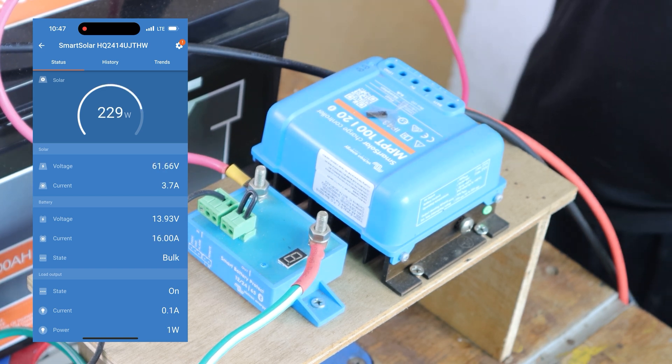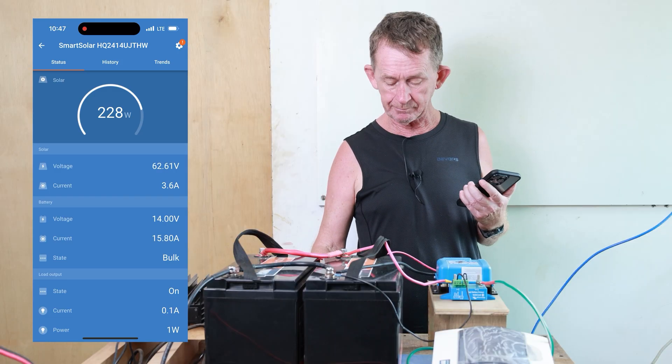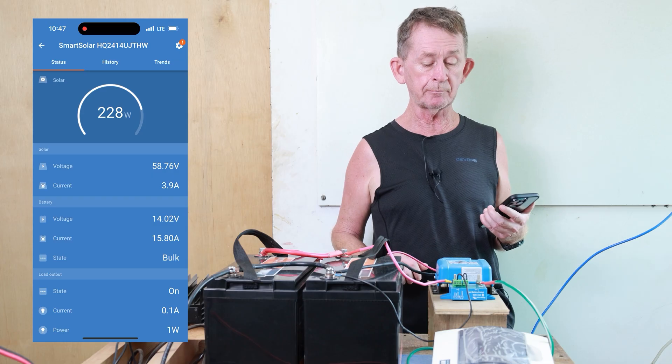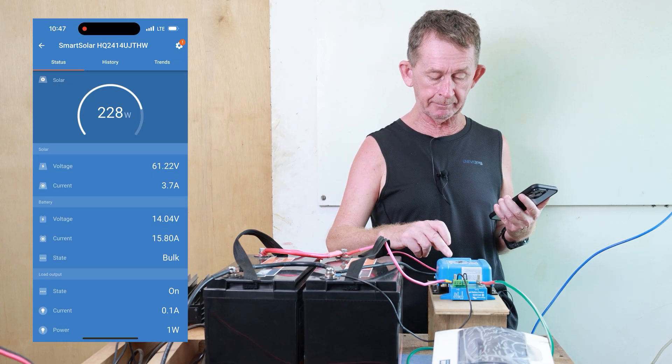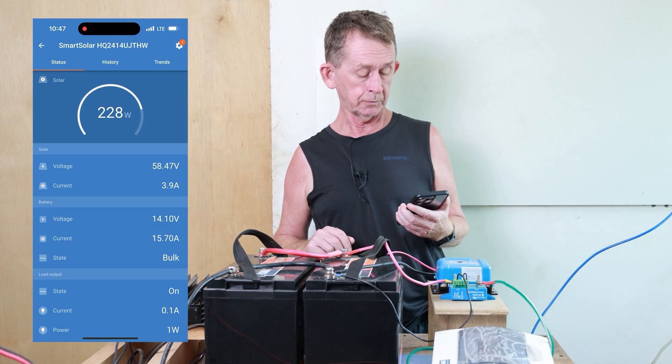If you wanted to buy the bigger one — that's the 40 amp — you probably don't need the battery protect because it will protect the battery. This 20 amp model will protect the battery on loads under 20 amps.